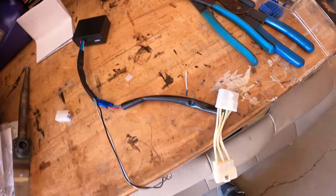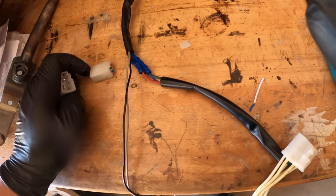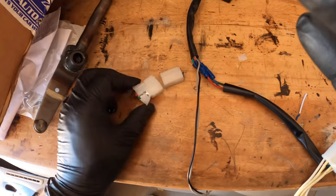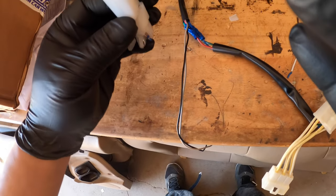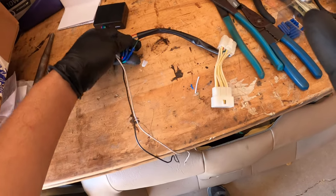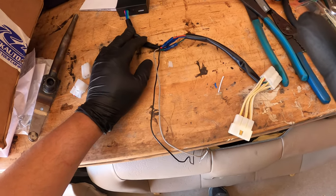One downfall of getting this Chinese aftermarket Apexi pen turbo timer is the plug-and-play harness isn't truly plug-and-play — the connectors don't line up. The good thing is they're all color coded: red goes with red, green/gold goes with green, blue goes with blue. It's still considered plug-and-play because you can remove this portion, and if you want to add a real turbo timer later you can just tap into these three wires.